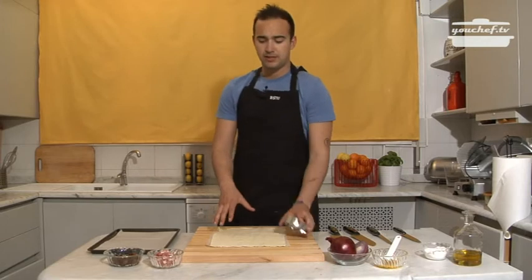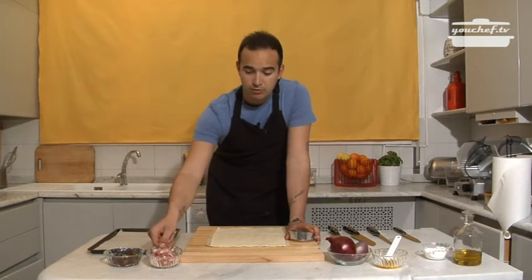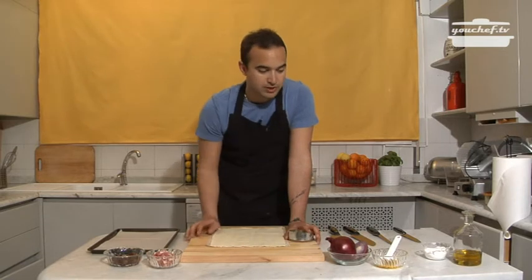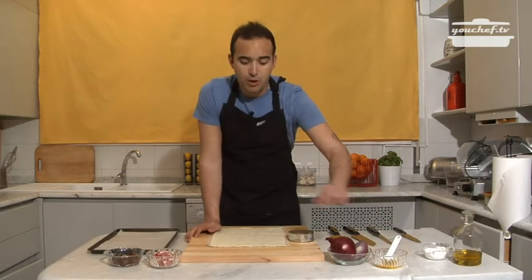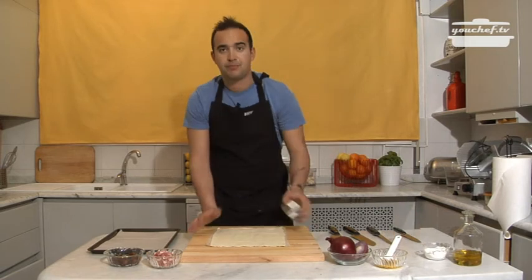Ciao! Today we're going to prepare some stuffed pastry parcels with raisins, bacon cubes, red onion. Then we need the egg to seal, salt and oil.